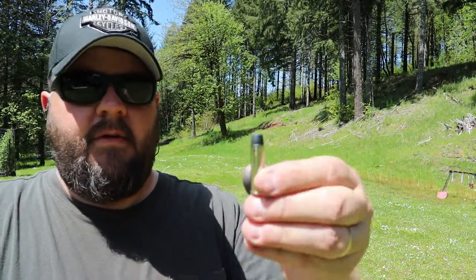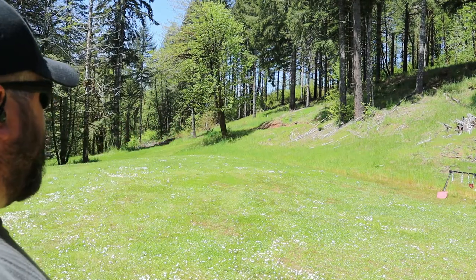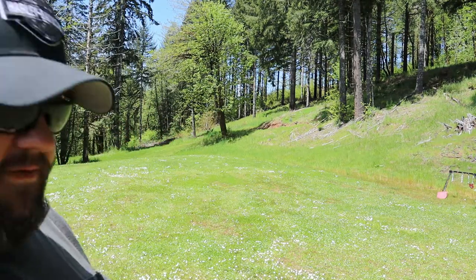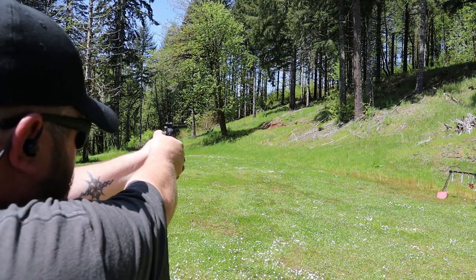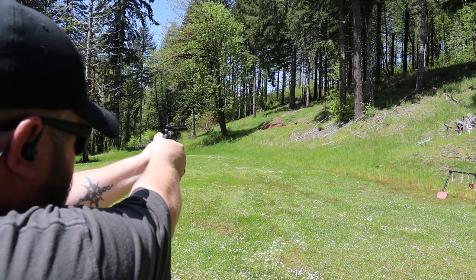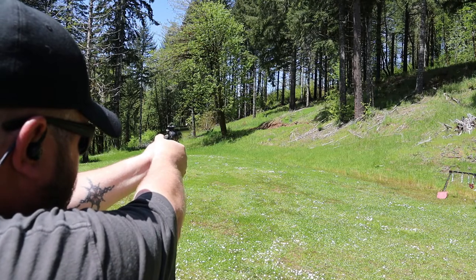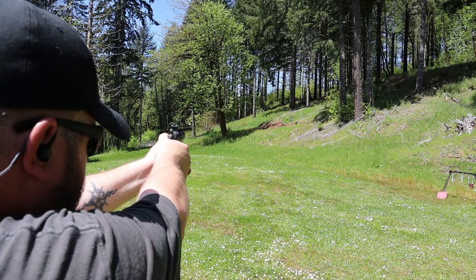I'm going to get some .357 Magnums because I want to hit that target with the .357 Magnum. We went back to our 158 grain powder coated cast .357 Magnum loads. If I was holding at the feet even with the .38 Special, I'm really going to have to hold at the feet with the .357 Magnum too. But let's see if we can do it. I think that was too low. There we go — I think I was holding too low on those first couple.